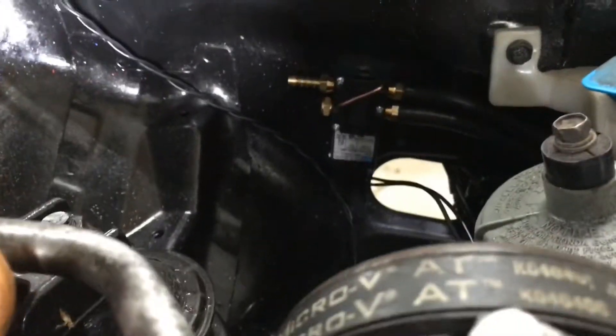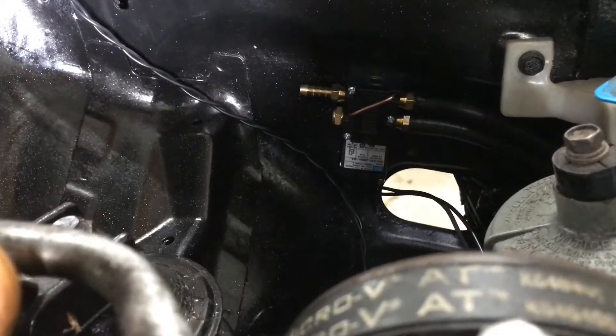What is up, all my friends and family from YouTube. Today we are in the garage and I came through and put the 4-Port Boost Control Solenoid on that I told you I was going to do. Here is the non-name brand MAC 4-Port Boost Control Solenoid.